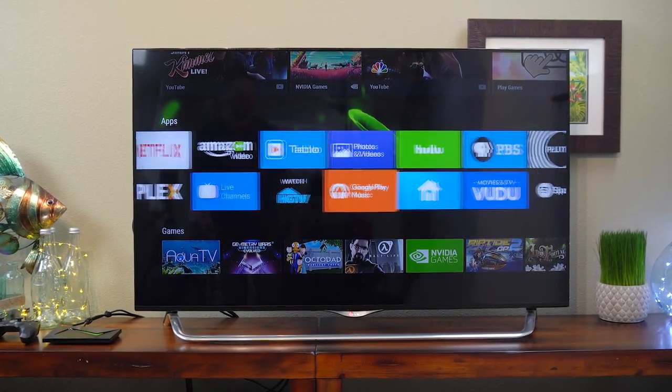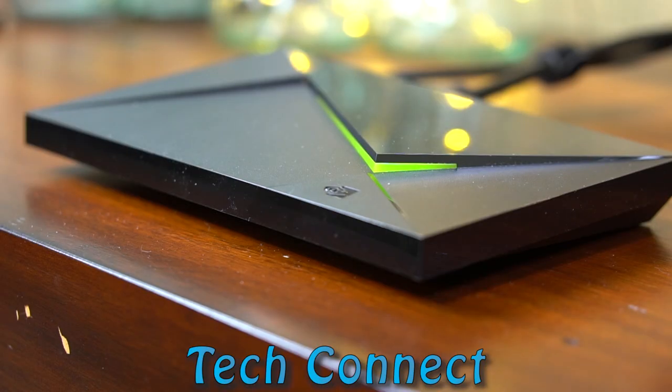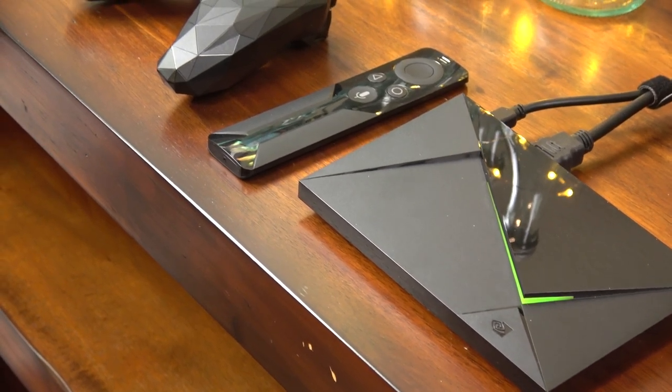Hey everyone! Thanks for visiting my channel, TechConnect. Today I have a review for you of the Nvidia Shield TV 2nd Generation. It's the latest version of the Shield that just came out this week.